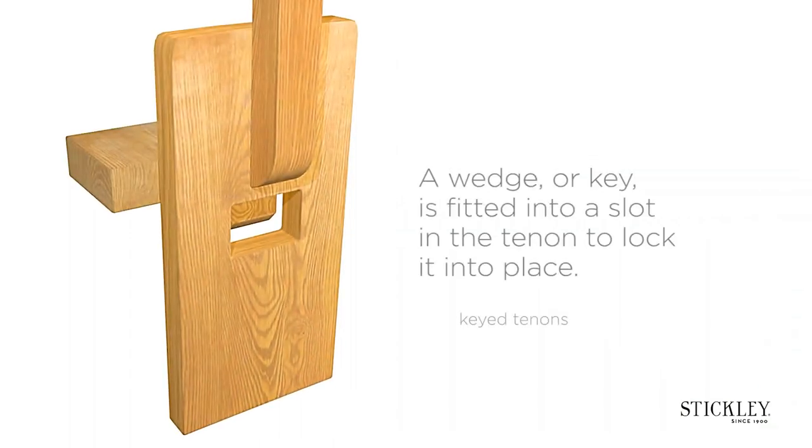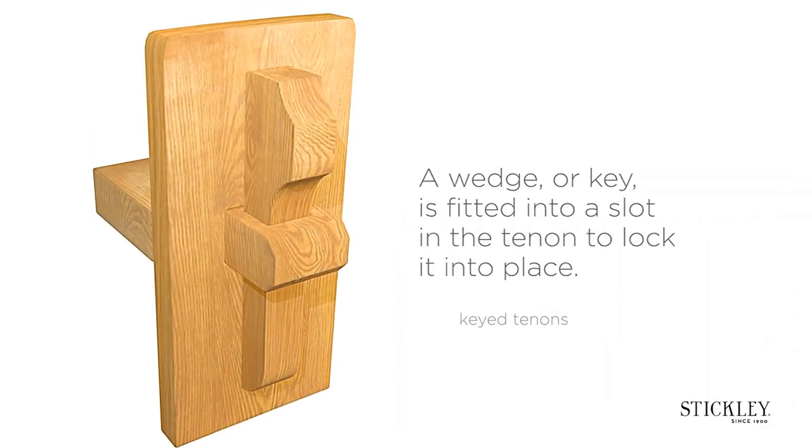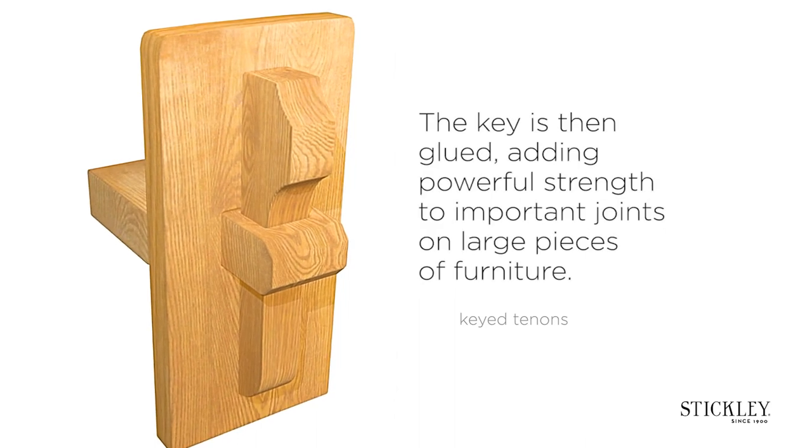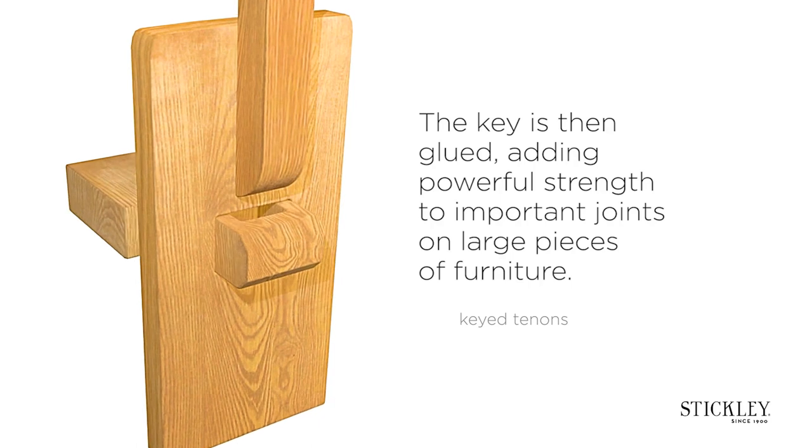Keyed tenons. A wedge or key is fitted into a slot in the tenon to lock it into place. The key is then glued, adding powerful strength to important joints on large pieces of furniture.